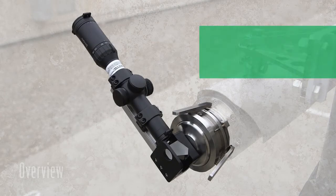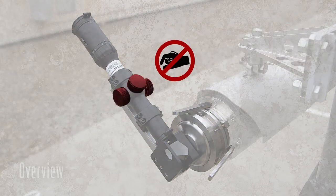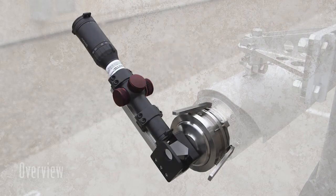It is important to keep the telescope and prism optics clean by using a lint-free soft cloth. Do not attempt to adjust the crosshairs using the telescope's adjusters. These were set precisely in the factory and cannot be adjusted with equal precision in the field.